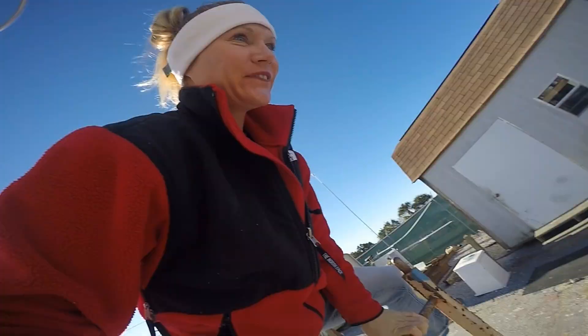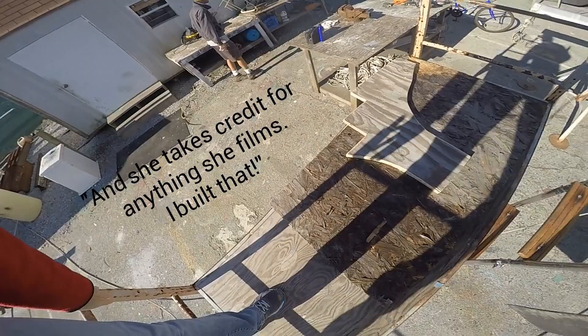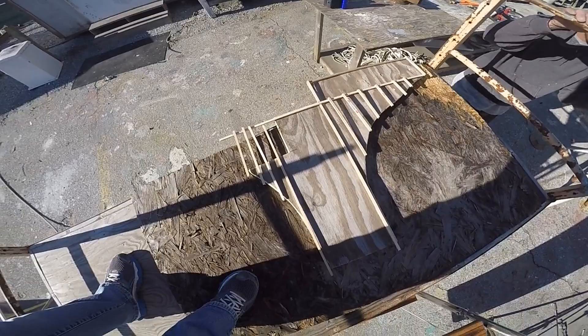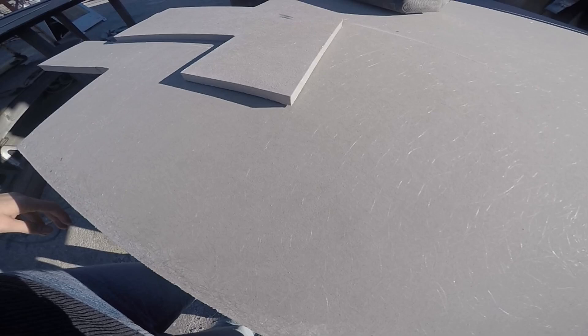Amy does everything, and she takes credit for anything she films. I built that. That's cool. Last time you got to see us go from sticks and stuff to plywood template. Now watch as we build the actual stringers, butter them up, glass them in, and have a little fun along the way.